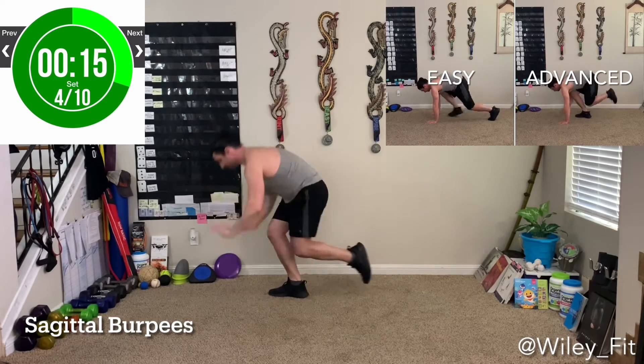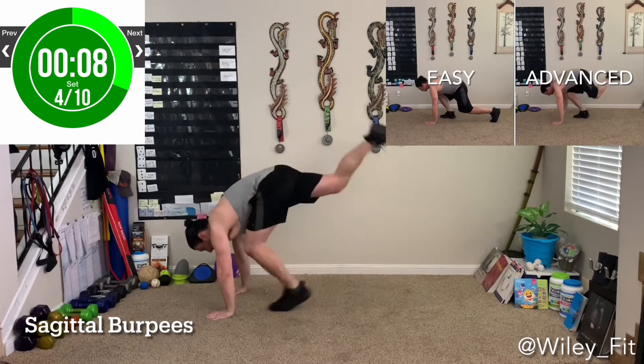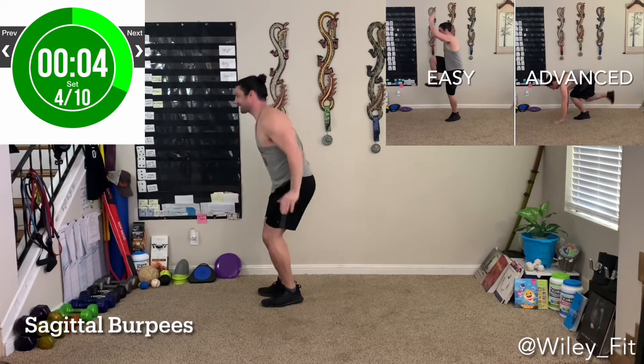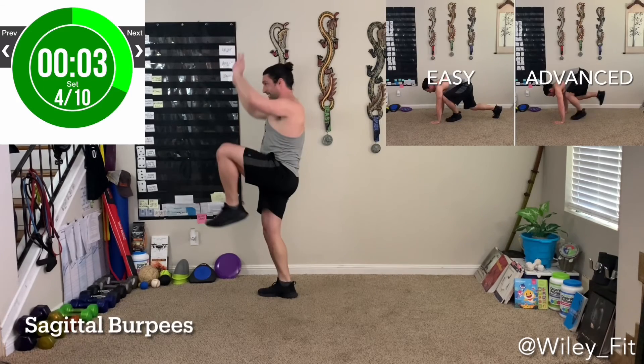For the advanced version, it's the same as the intermediate, but you're going to be adding a little bit of a jump and maybe getting a little lower with that squat. And that is pretty much it for the sagittal burpee. There are many variations of this particular exercise, so go ahead and message me down below if you have any questions, and I will see you on the next one.